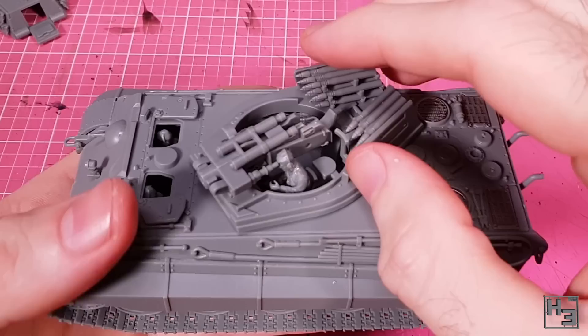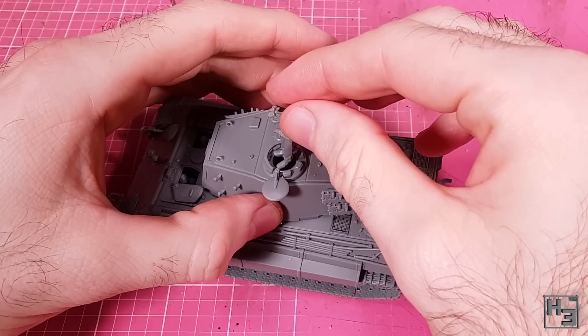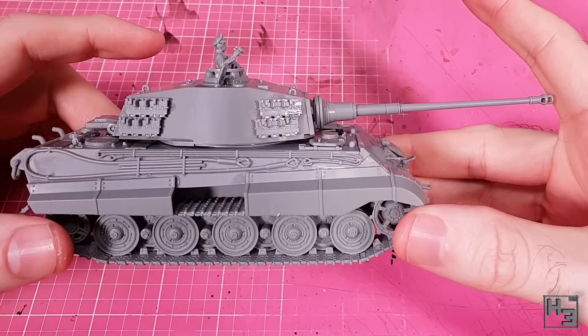Similar to the hull, the turret top doesn't quite sit all the way on the bottom part — this wouldn't matter if we were gluing it together, but with everything just sitting together it doesn't look quite right. Something with magnets could solve this, but that would be horribly fiddly. The commander goes into place nicely, though you can't really model him with binoculars up to his face — not a real problem. The gun slots into place on the front of the turret right where you'd expect. All in all it looks pretty good, just the fact that it doesn't quite sit perfectly together while unglued does let it down a tiny bit.